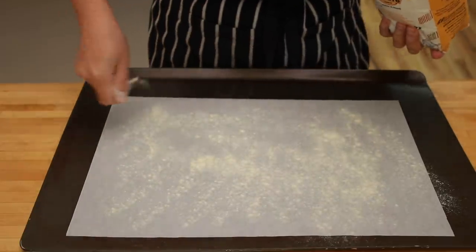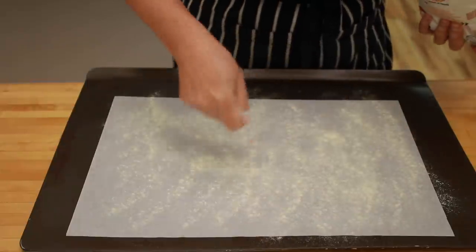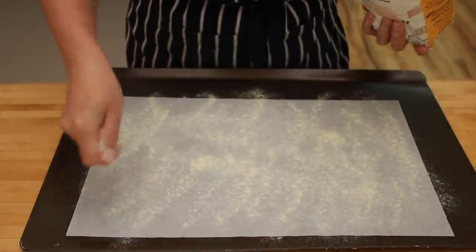Unlike the pasta boards, sushi mats are available at most supermarkets for just a few dollars, so I thought it might be a cheaper and more accessible option for most people. Besides, it's fun to say that you've made pasta with a sushi mat.